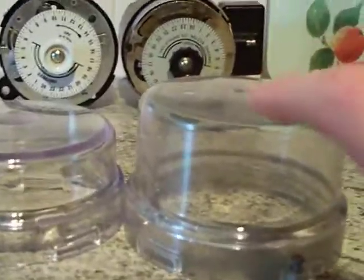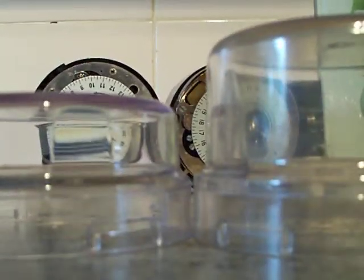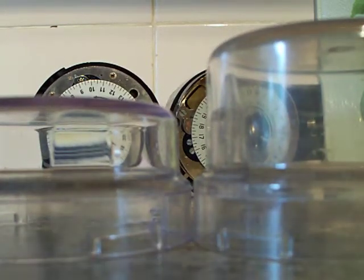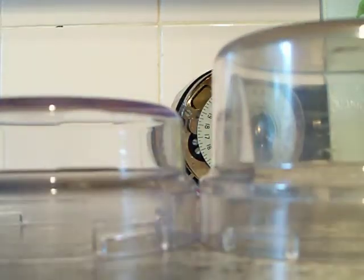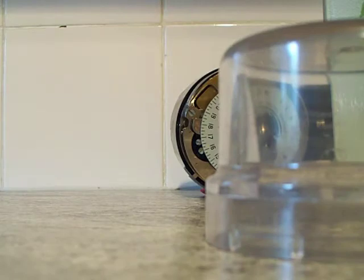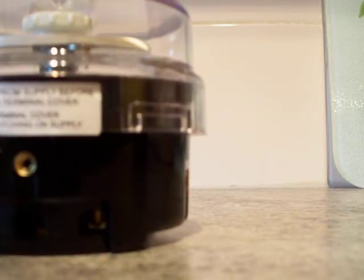So why is this one much taller than this one? Let's screw the covers back onto the time switches and stand them upright so that you can see the size difference. There's that one and then there's this one. That is the size difference between the average S250 clock and the one with the spring reserve inside it.